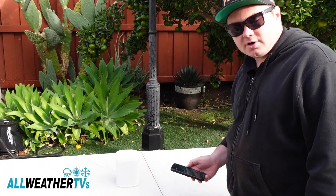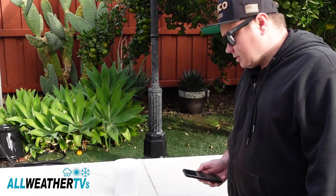If you have any questions about these speakers, they're on our website at allweathertv.com. My name is Aaron, and we'll see you in the next video.